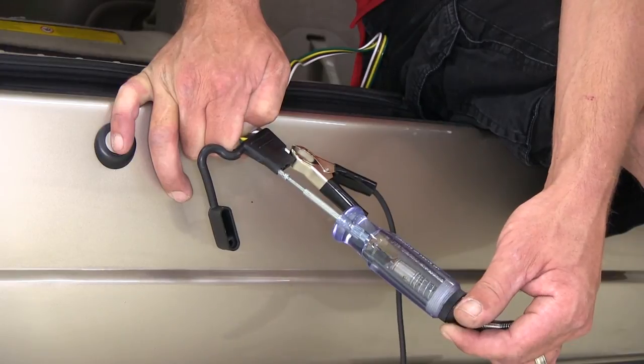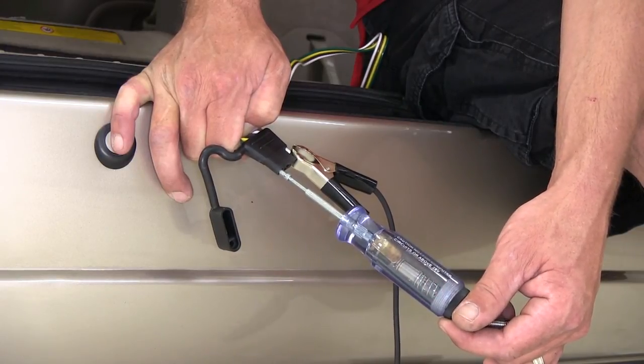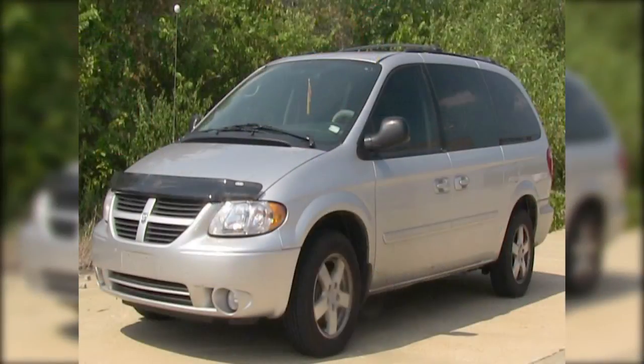Now that we know our 4-pole connector works, we're ready to hit the road. And that does it for the install of our tow-ready T1 vehicle wiring harness with 4-pole flat connector, part number 118304, on our 2004 Toyota Sienna.